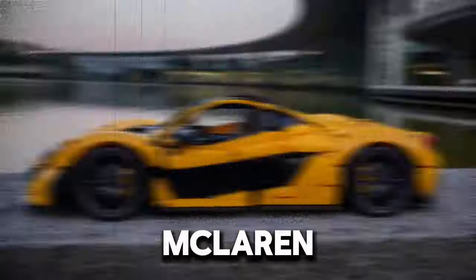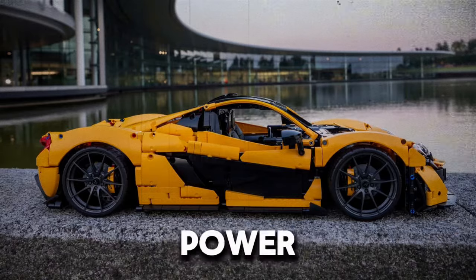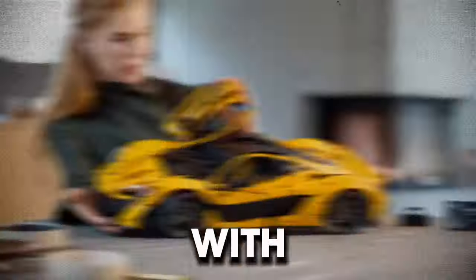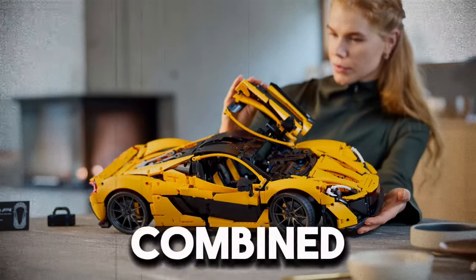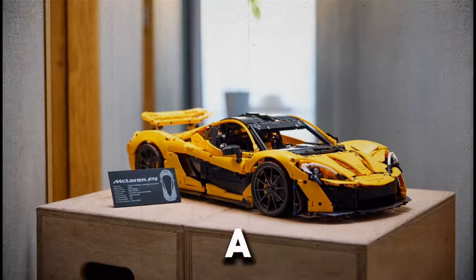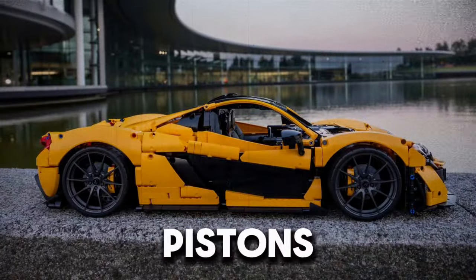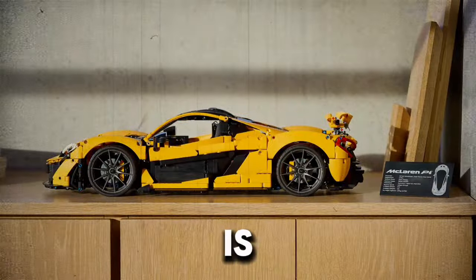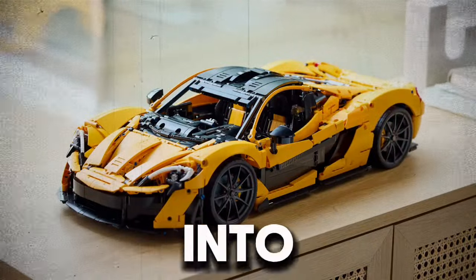Under the hood, the real McLaren P1 is powered by a hybrid powertrain that combines a 3.8-liter twin-turbo V8 engine with an electric motor, delivering a combined output of 9.3 horsepower. The LEGO Technic version, while not motorized, features a detailed engine block with moving pistons, providing a glimpse into the inner workings of this high-performance vehicle. This attention to mechanical detail is a hallmark of LEGO Technic, offering builders an educational insight into automotive engineering.